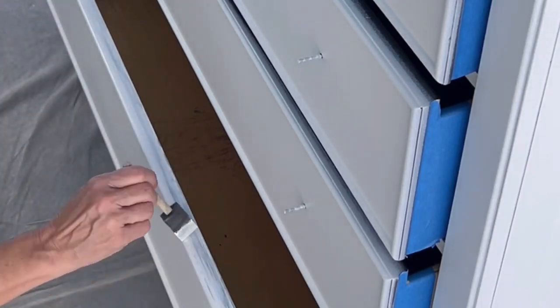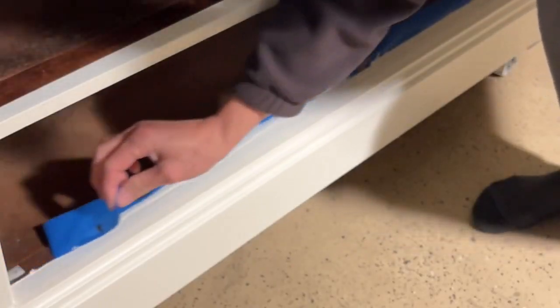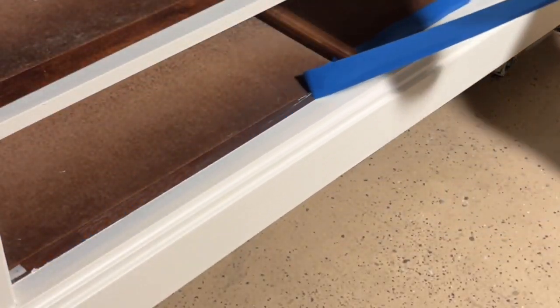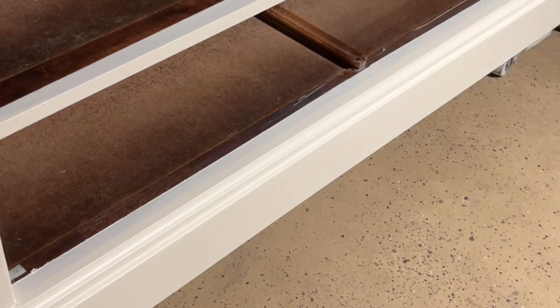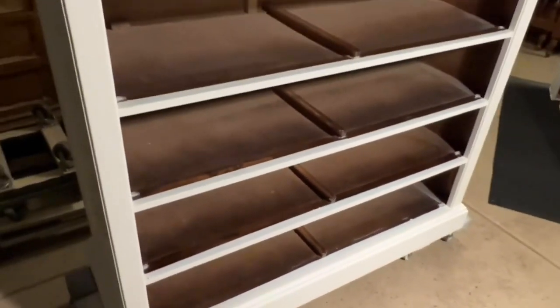I did do my final spray coat and I forgot to film it. I also did my top coat — this is General Finishes High Performance Flat Top Coat. It's wet here, I just sprayed it. After the paint and top coat are dry, I went in and taped the inside of the cabinet just to get those fresh crisp lines. I know they're underneath the drawers, but all the details matter.